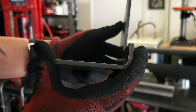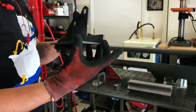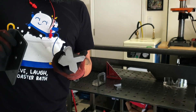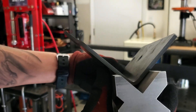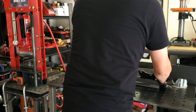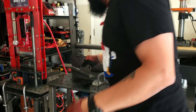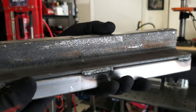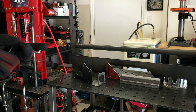I used to bend 3/16ths and quarter inch often with the Swag Off-Road kit, but I was really limited in how wide a flange I was able to bend. With the press brake and the four-way die, I was able to really shorten the length of a flange for specific parts — something I couldn't do with the Swag Off-Road kit. I even stacked angle iron and made my own small die with even smaller angle iron, but it just would not give you that bend radius. This is meant for somebody doing smaller projects who wants a really precise bend on small parts.